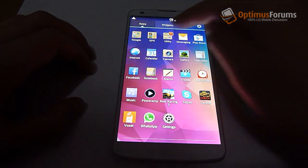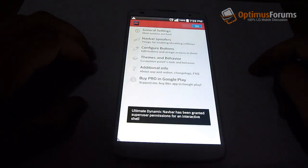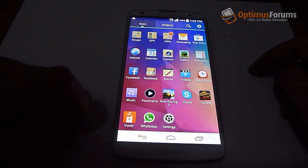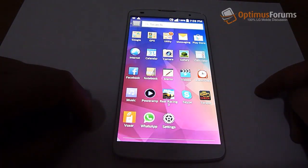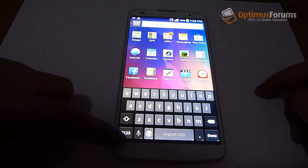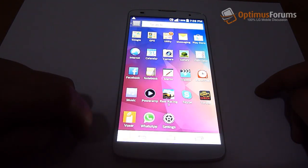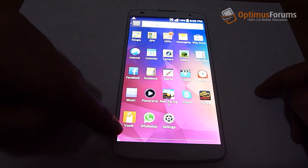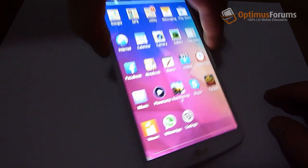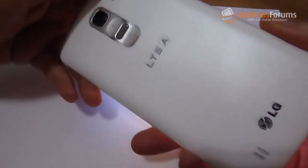I normally run brightness at 100%. I'm running the Ultimate Dynamic nav bar in place of the standard nav bar that came with the phone, and the Android keyboard instead of the stock LG keyboard. I wanted to be able to see the whole screen and not have it taken up by the on-screen keys.